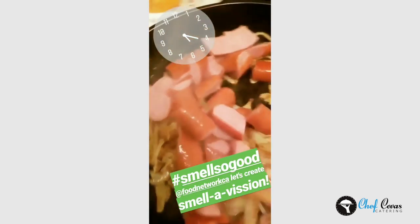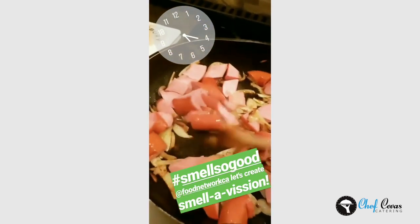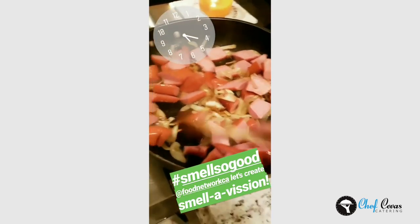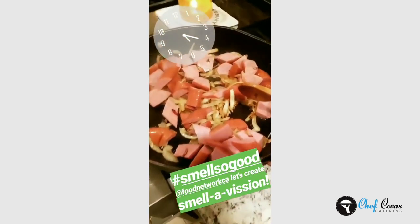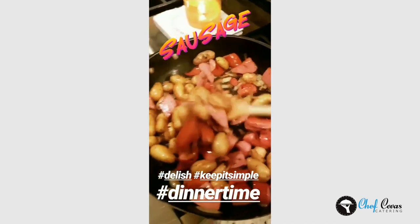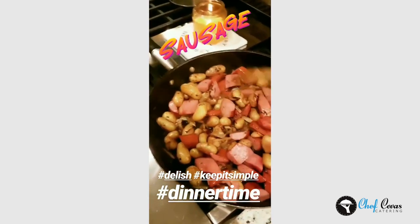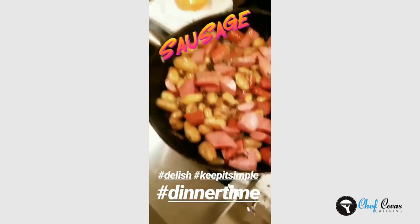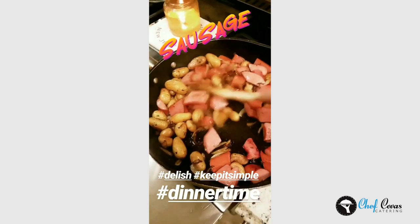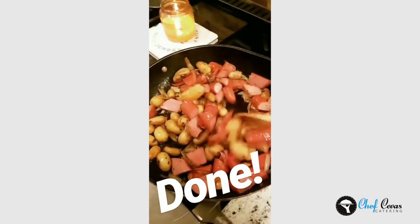The onions are nicely sweated and caramelized — we're going to add the kielbasa and cook that up before we add our potatoes. Just listen to that sizzle! I took the potatoes out of the oven — they were done — and I'm tossing them in here so they coat in the delicious kielbasa fat and caramelized onions. I did fresh ground pepper and didn't add salt because the kielbasa already holds a lot of salt. I'm chopping up a big handful of fresh parsley, adding it in, and we're done.